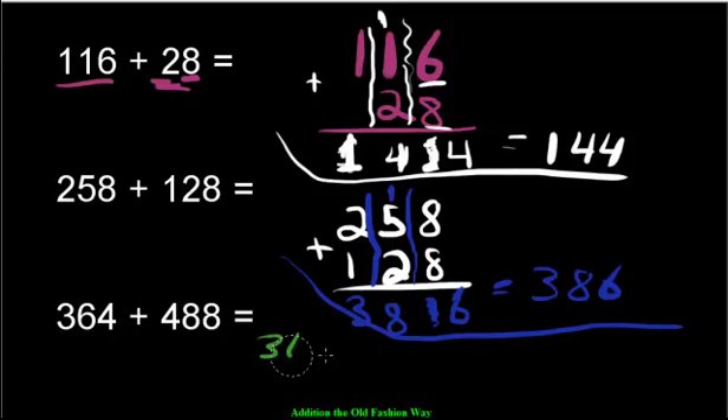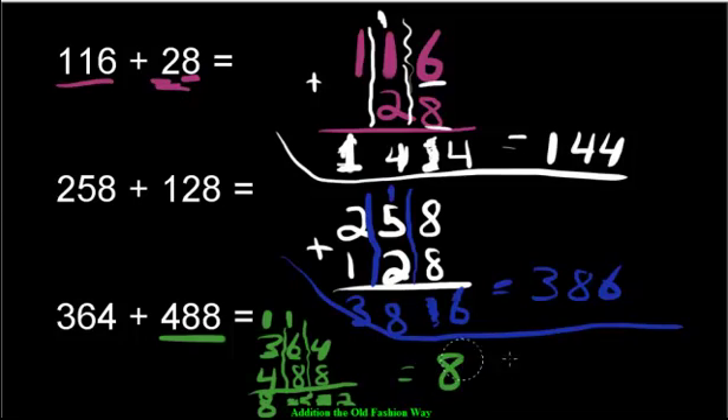Last question: 364 plus 488. Put the lines in between. Eight plus 4 — put 8 in your head and count 4 more: 9, 10, 11, 12. So we have 12 — too much! Move the 1 over and leave the 2. Then 8 plus 6 is 14, plus the carried 1 is 15 — too many again. The 5 stays, the 1 moves over. Then 3 plus 4 plus the carried 1 makes 8. The answer is 852.